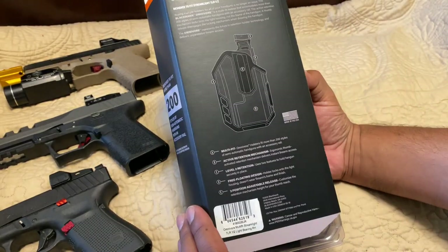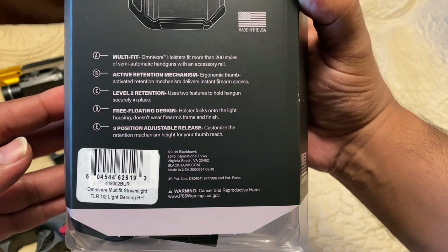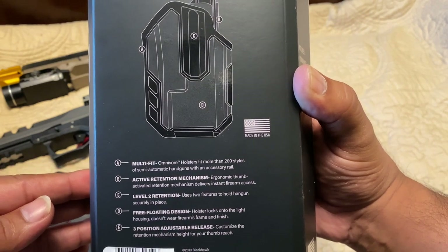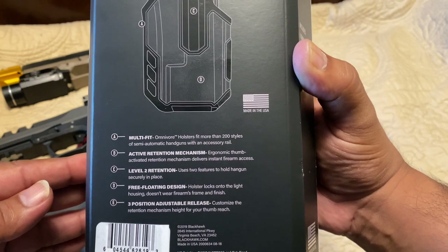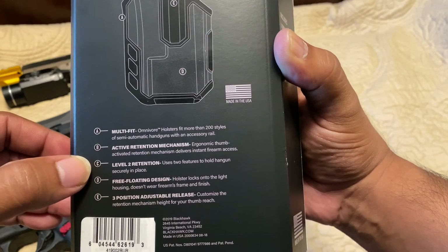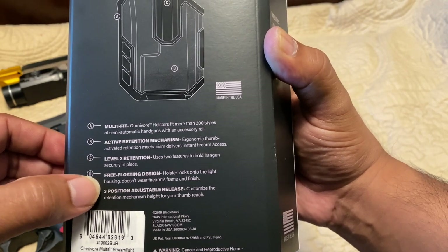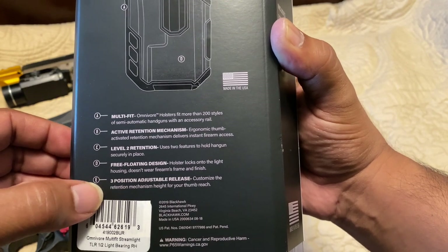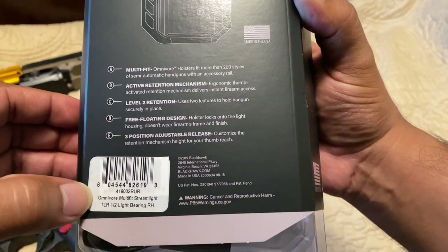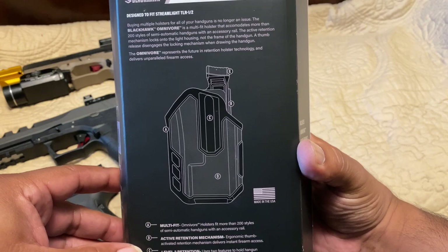Let's see what else we have on the back. We have 'multi-fit' — this holster fits more than 200 style semi-automatic handguns with accessory rails. It has an active retention mechanism, an ergonomic thumb-activated retention mechanism which delivers instant firearm access. This is a level 2 retention using two features to hold the handgun securely in place. It's got a free-floating design — the holster locks onto the light housing, not the firearm, so it doesn't wear your firearm frame and finish. And it's got a three-position adjustable release to customize the retention mechanism height for your thumb reach.